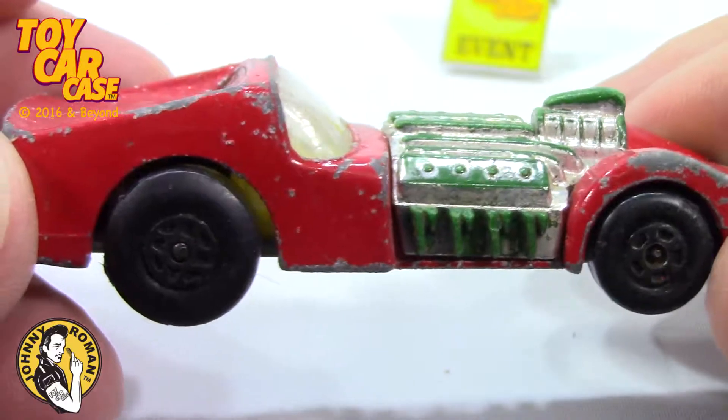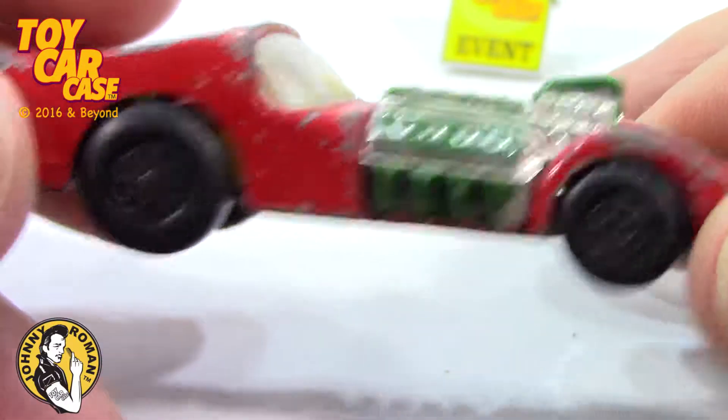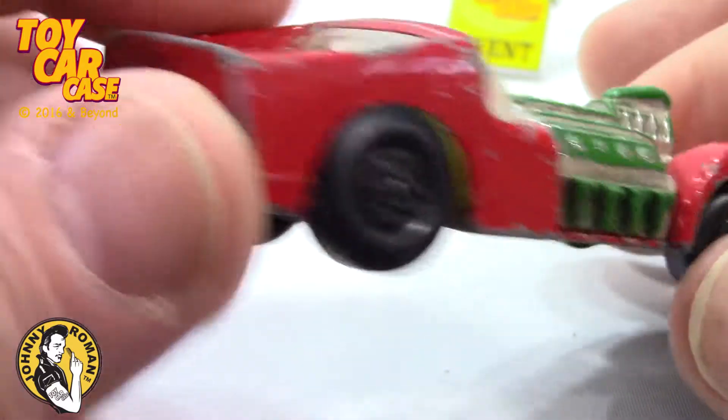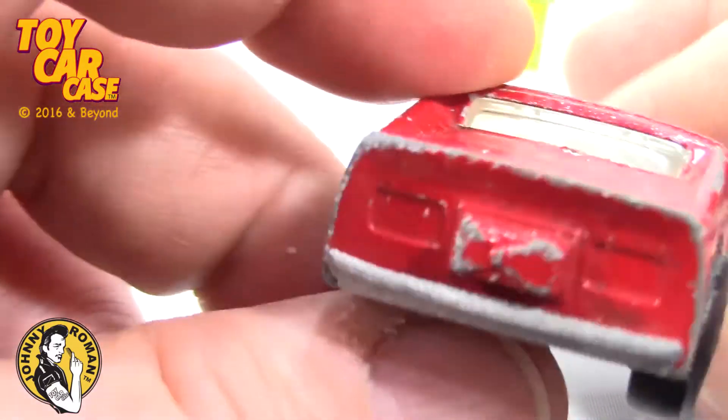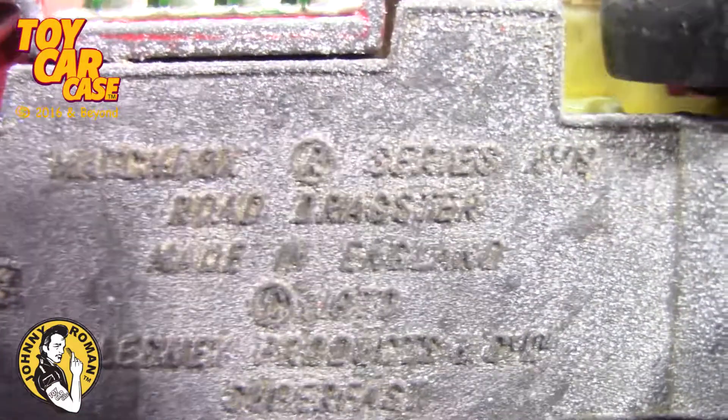Look at those big blackies on there! I love those tire wheel combos! Little in the front, big in the back! And look at this parachute! Ready for the drag strip!